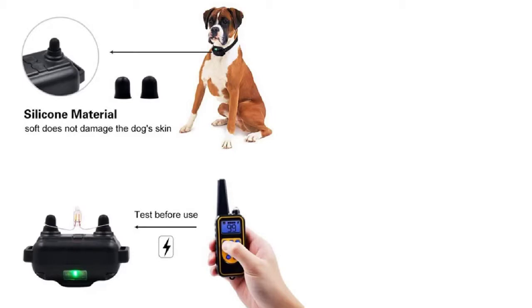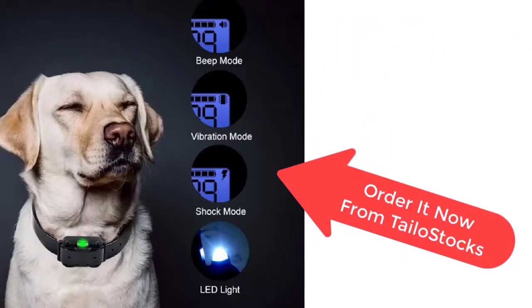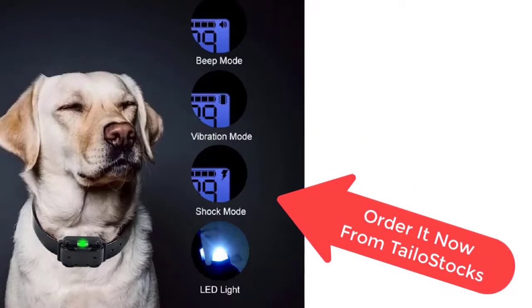The functions include vibration alert, sound warning, and electrostatic punishment. So what are you waiting for? Order it now from Tailor Stocks before the sale ends. Your product is just a few clicks away from you.